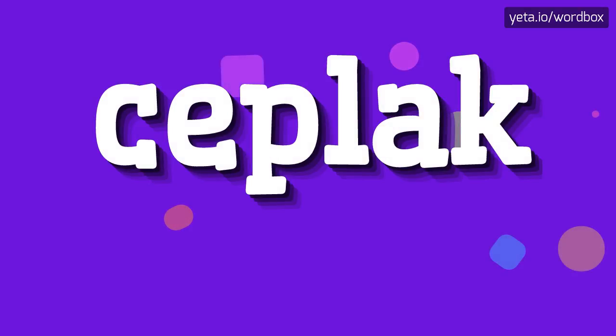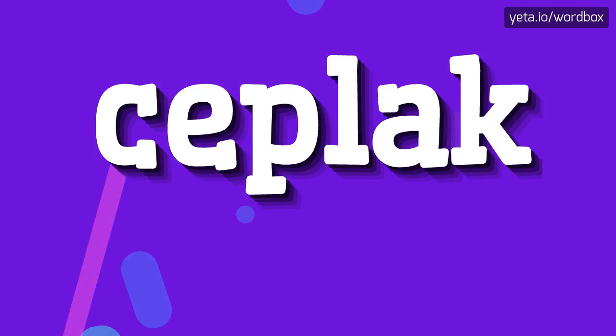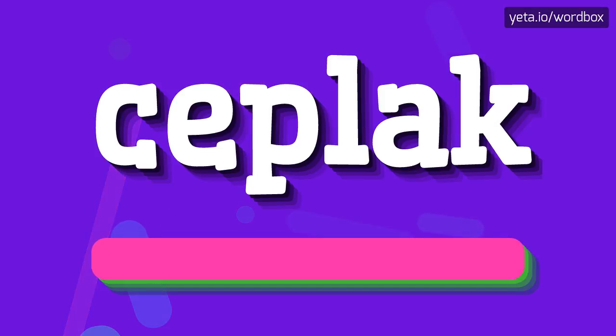Hello. Thanks for clicking this channel. In this video I would like to present how to pronounce this word. So to begin, you can just say: